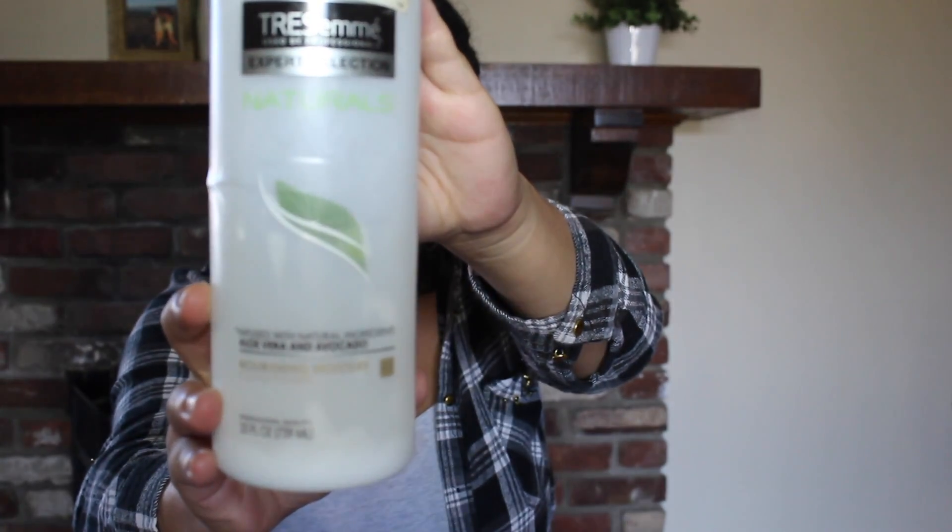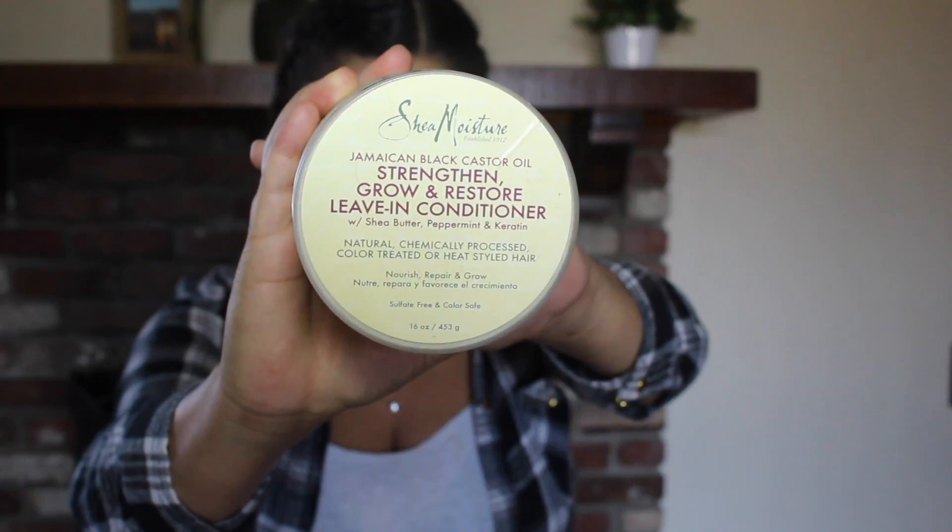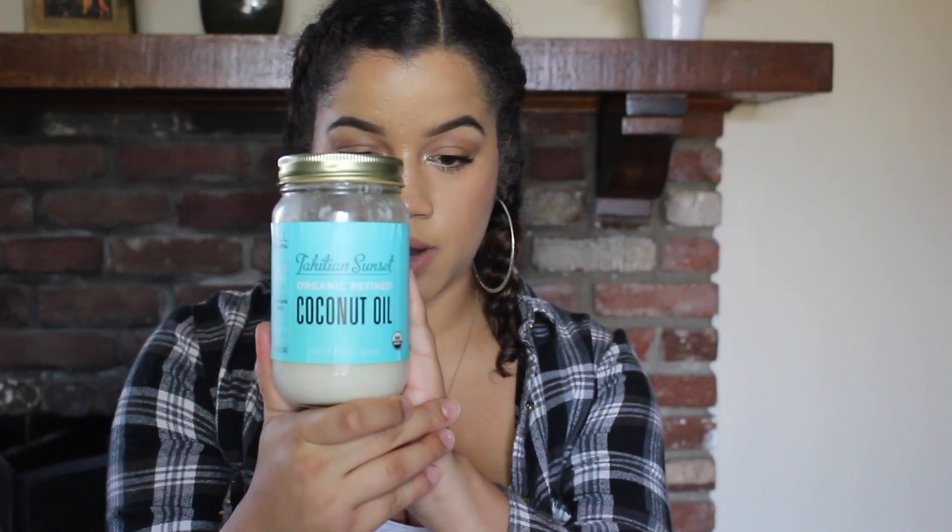While my hair was wet, I used this Tresemmé Naturals conditioner. I just combed it through my hair. Another thing I used — because I've been feeling like I'm getting dead ends — I really wanted to do sort of a treatment. I used the Jamaican black castor oil conditioner, which is to grow and restore. So I used that as well, and kind of did a two-in-one.